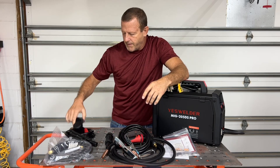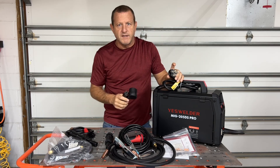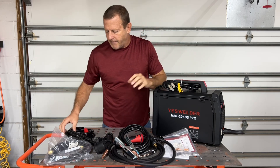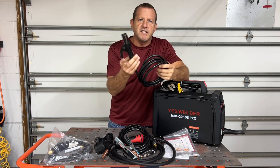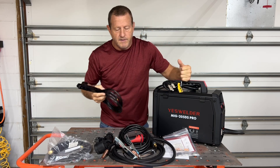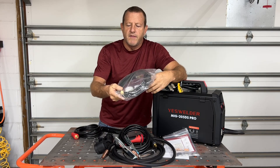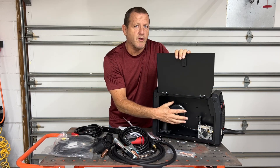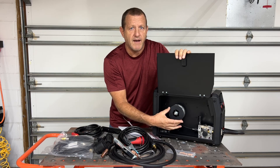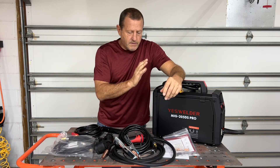You're going to have your ground clamp and your adapter — this is your 110 to 220 adapter. This is a 220 machine but 110 capable with the adapter; it will auto-read what voltage is going in, so you don't have to worry about adjusting anything. We're also going to have the stick welder stinger in case you just want to do some basic traditional stick welding. If you want to do some gas shield welding, it does come with the gas hose. Inside, we already have it set up with our spool of flux core — it's capable of holding a four-inch spool or an eight-inch spool with the spool adapter.